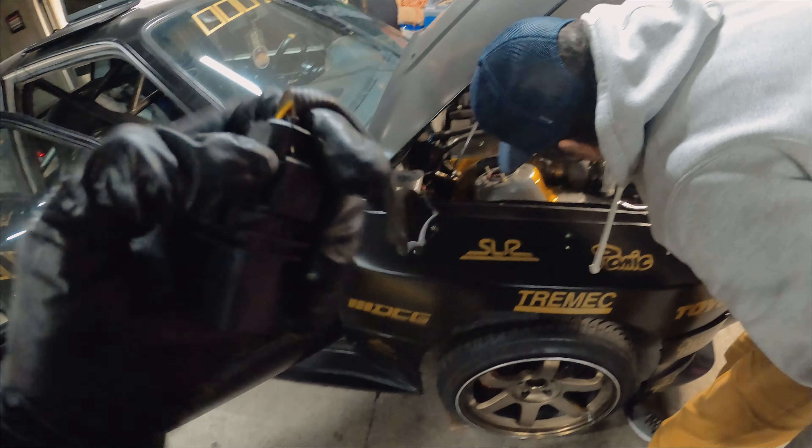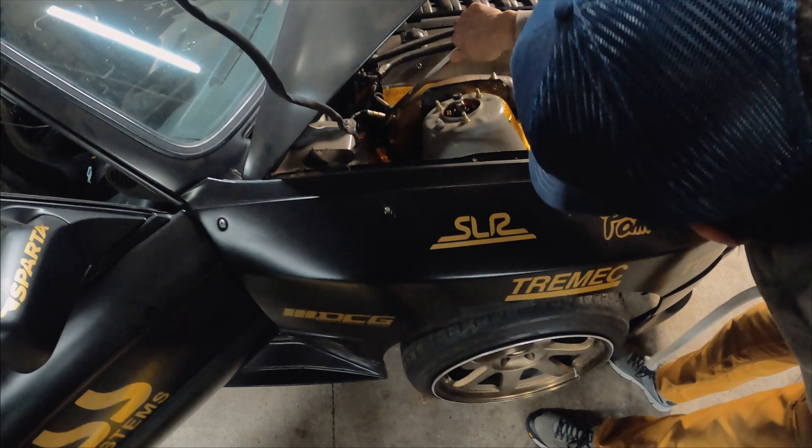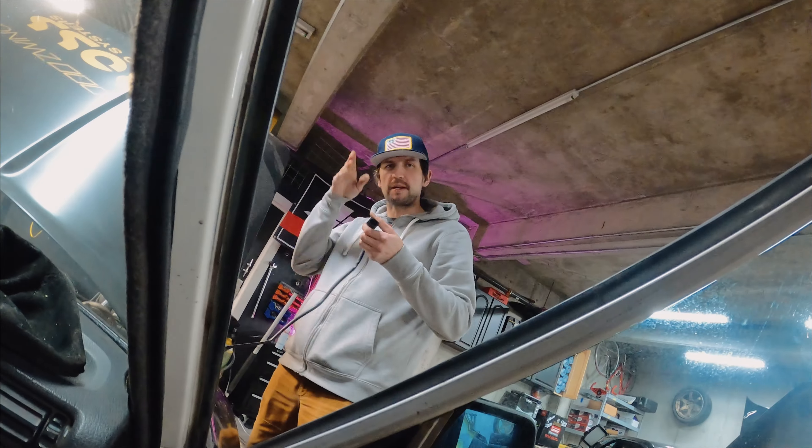Putting on a new wideband O2 sensor on the car since we're not getting any information out of the one we had on it from Link. You want me to go underneath? I think so — I'll leave it up to you.